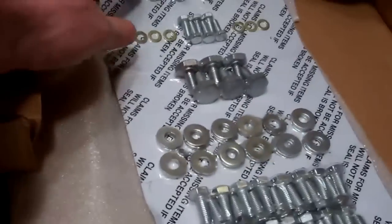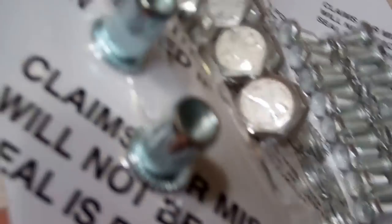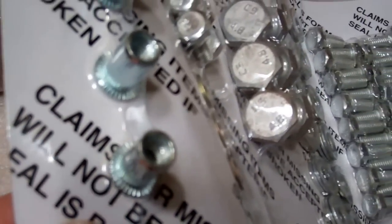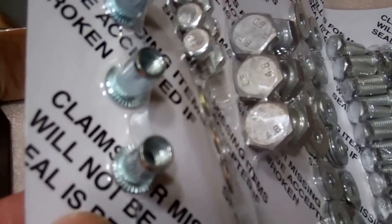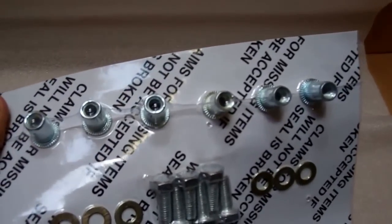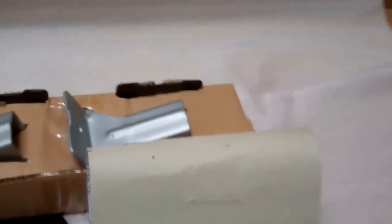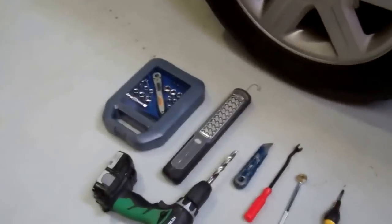Now one key thing to note first of all is that for this kit it does use rivnuts. Land Rover haven't pre-installed captive nuts where you need to fit the brackets, so you have to fit six of these rivnuts — also called nut certs or rivet nuts — and you do need a tool for those.